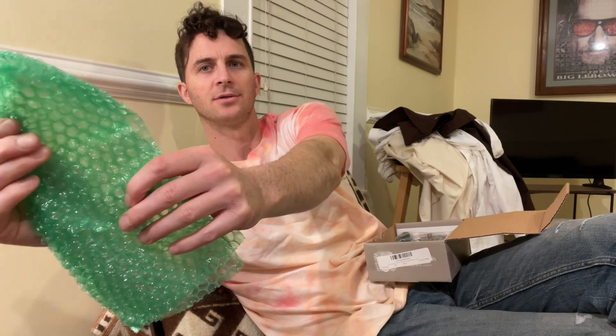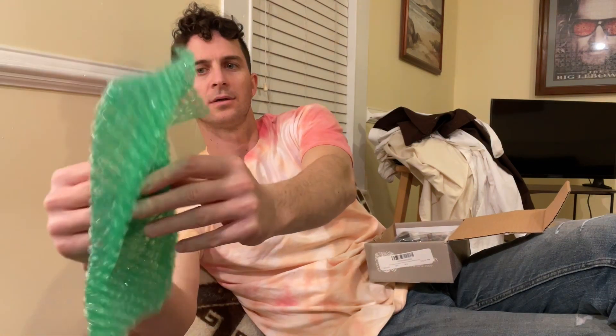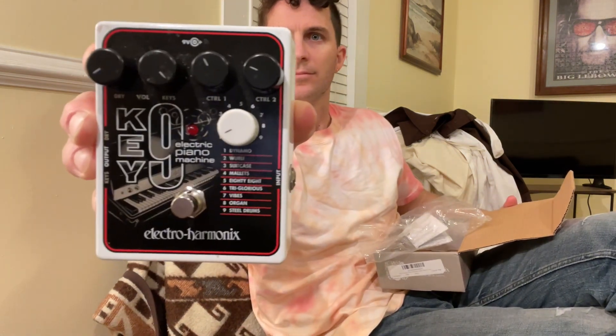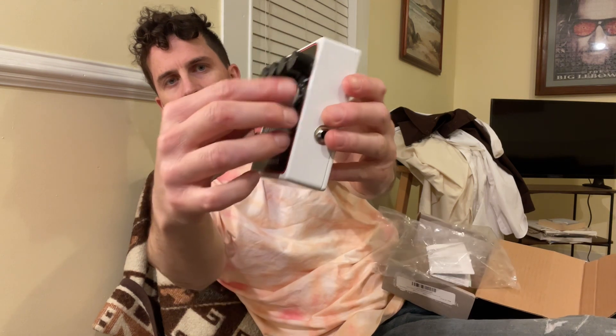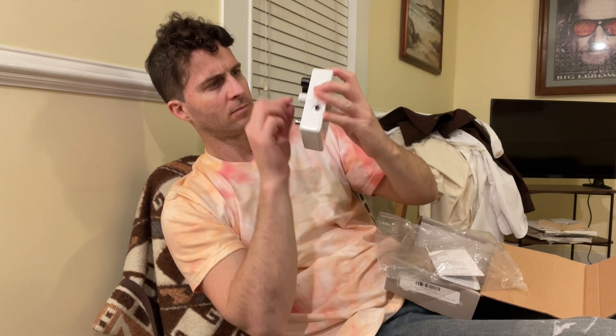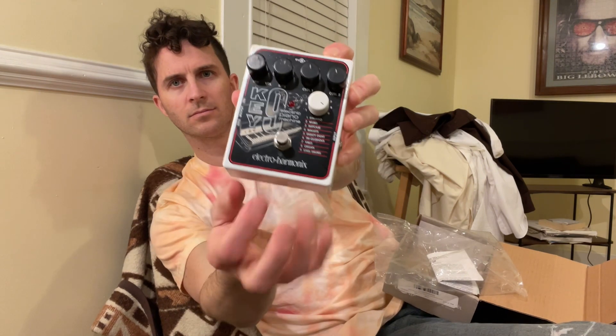I know how much you love this. Thank you. Cool. Let's go. There's nothing wrong with the action on this here piano.